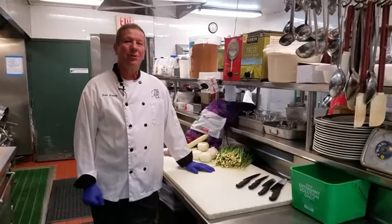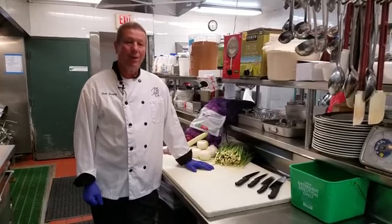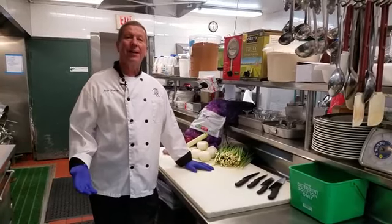Hello everyone, I'm John Schultz, the owner and chef of the Lake Yamo Inn. We're here today to show you how to cut up an onion.